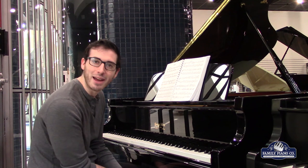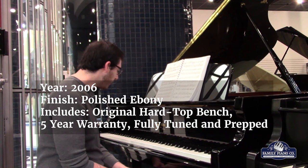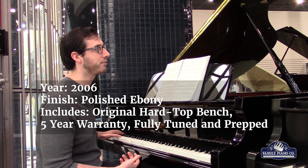Hi, I'm Max with Family Piano, and I'm excited to show you our George Steck G.I. S-42 Grand Piano. I really love this Grand Piano because it's four foot eight inches, so it's very compact. It looks beautiful, and it's polished ebony, but the thing I really love about it is how soft and full the tone is. It's truly remarkable for a Grand this compact to have such a full and warm tone.